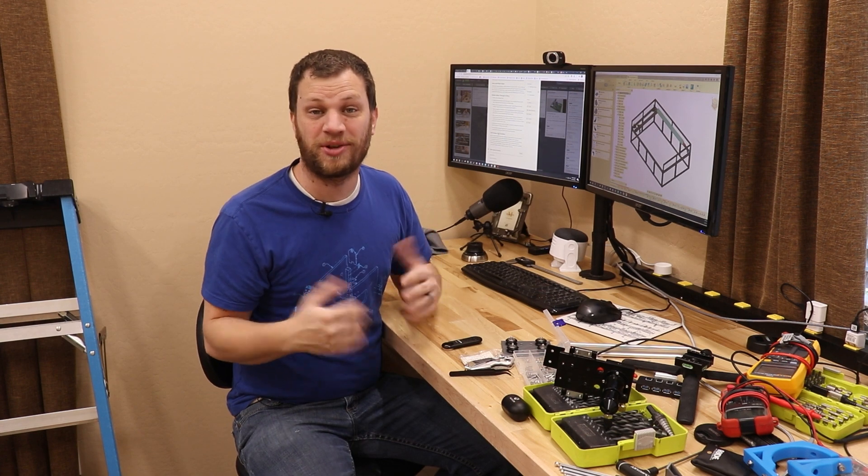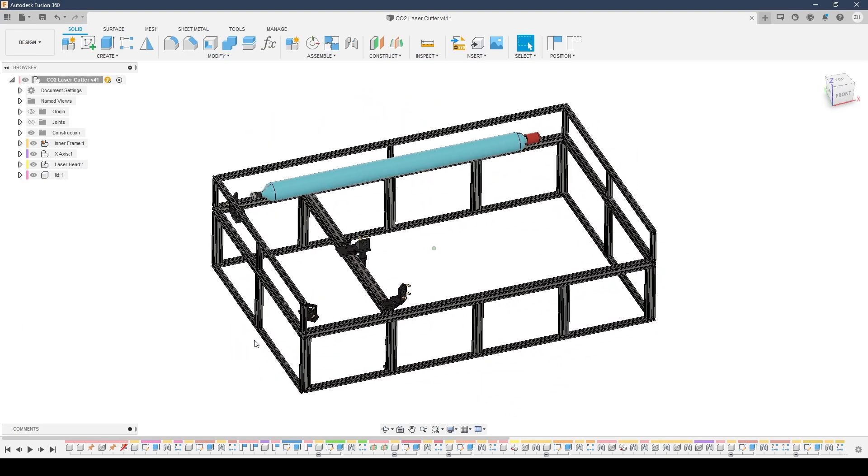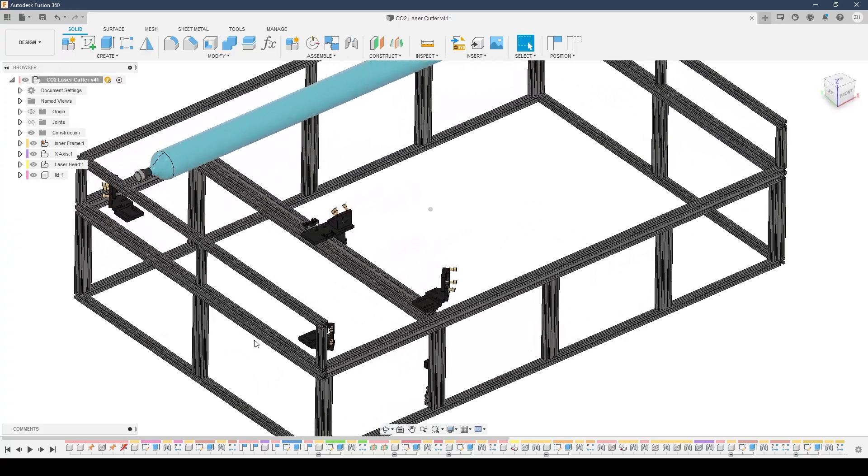I have to apologize — my desk is an absolute mess. I'm just moving into this house so everything is kind of scattered everywhere, I'm still unpacking, so please just ignore the mess. I've got the model of this laser cutter on my computer and I'm trying to figure out what type of material I need to build the frame out of.